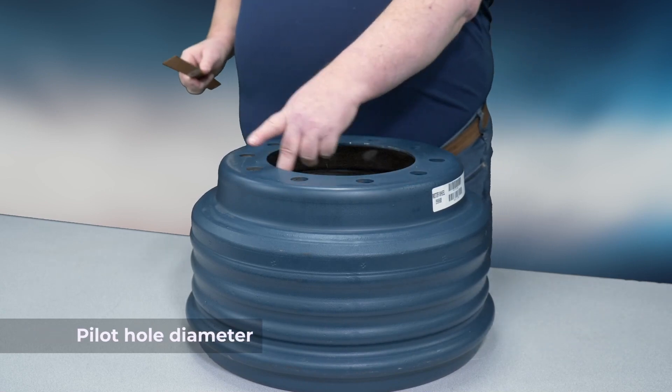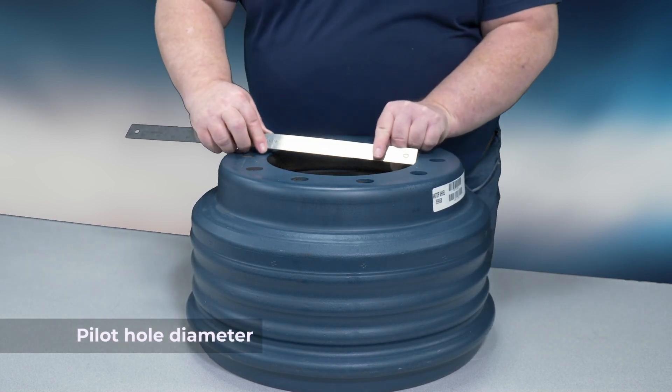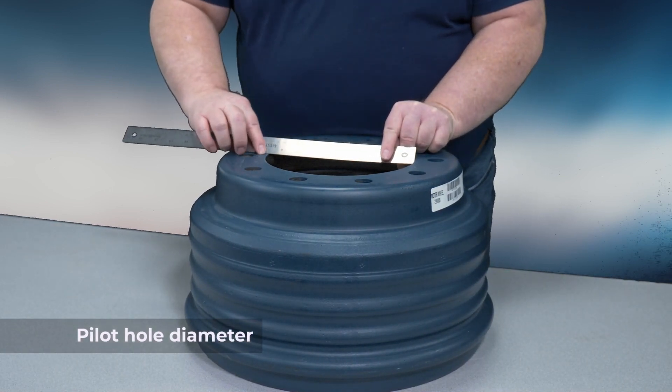Then we'll find the pilot diameter. This is done by measuring the pilot opening from edge to edge.